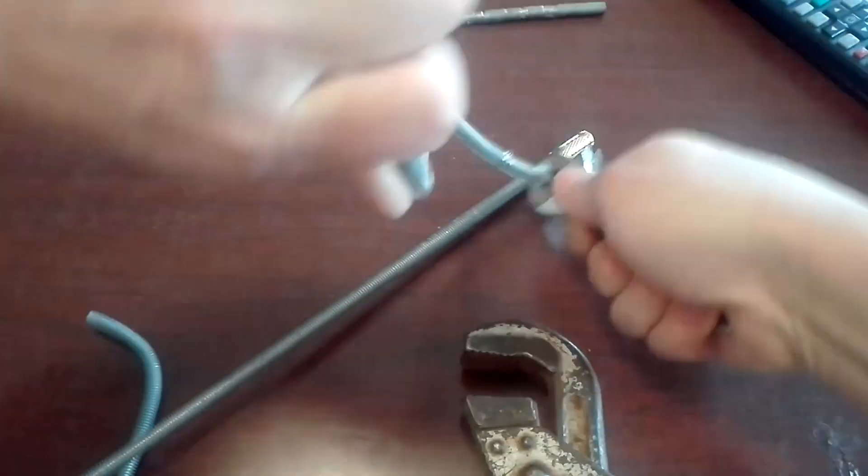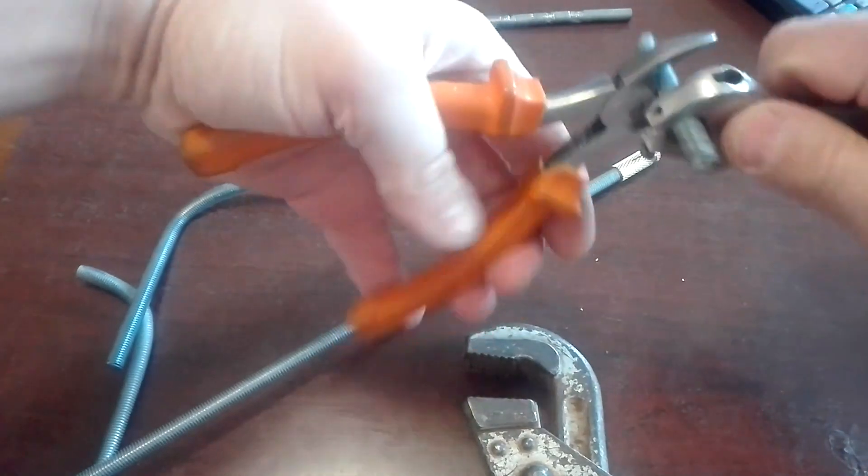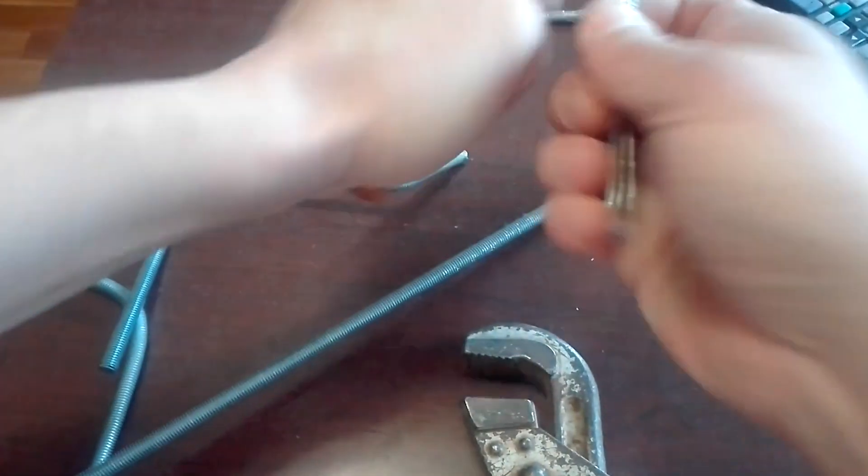It kind of ruins it, but it doesn't really matter because all you need is the size of it. You can take it off just as easy.